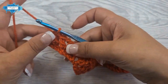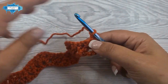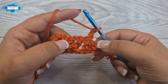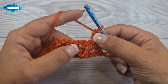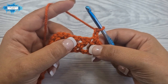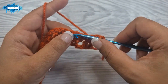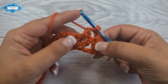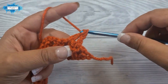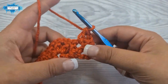Now we're going to continue with the second row. Chain two and turn. This chain two counts as an incomplete double crochet. What we're going to do is double crochet two together again. This chain two is your first incomplete double crochet, and then we make another incomplete double crochet inside the very first v stitch. Now we crochet them together, and this creates your inverted v at the start — it brings the pattern together.